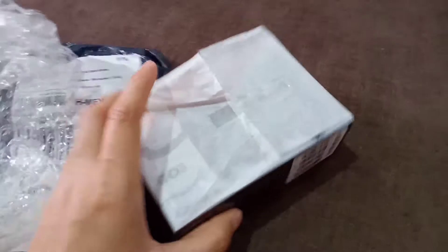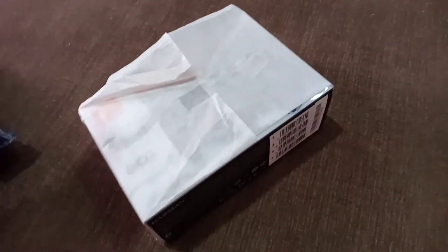May bubble wrap din siya. Pero may box din naman siya. Nakabox siya. Alam ko may warranty din ito guys. Bale open na natin.